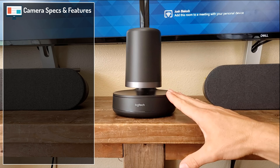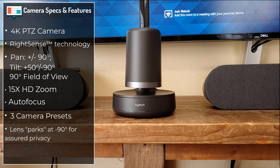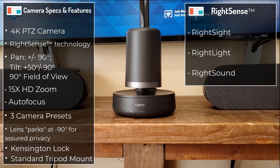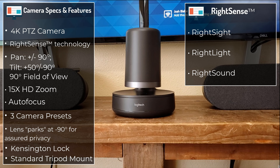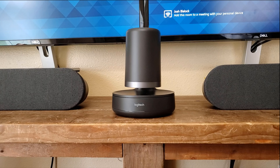Starting with the front of room setup, we have the Logitech Rally front and center. The Rally is our 4K PTZ camera that has the RightSense technology built into it. The RightSense technology is a suite of features including RightSight, RightLight, and RightSound. RightSight enables an auto framing technology that properly frames the group of people in the room. RightLight is a technology that prioritizes faces rather than the environment when it comes to auto correction of lighting. RightSound focuses in on the audio being spoken and minimizes any background noise.